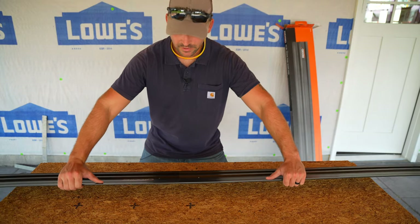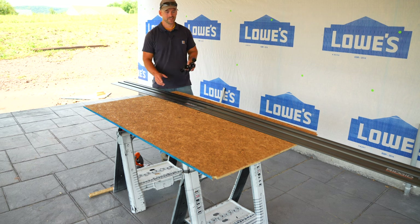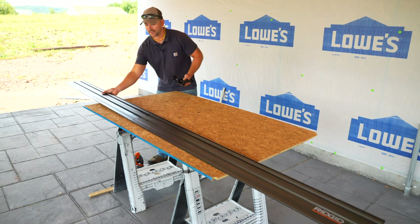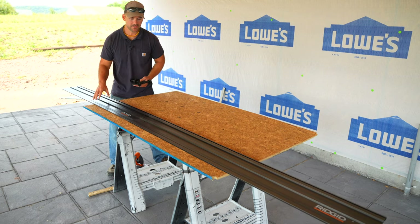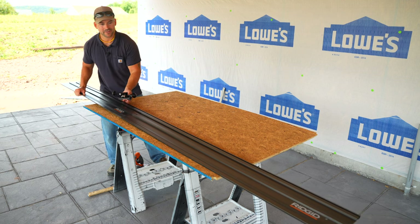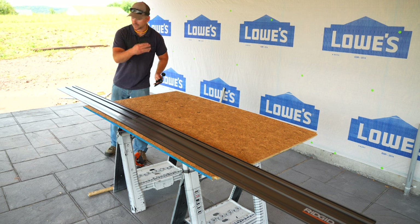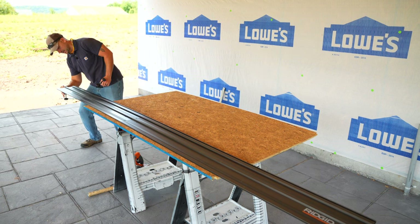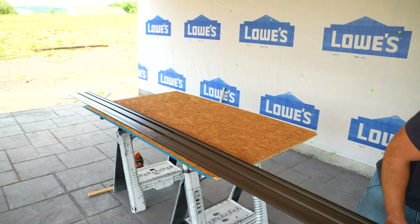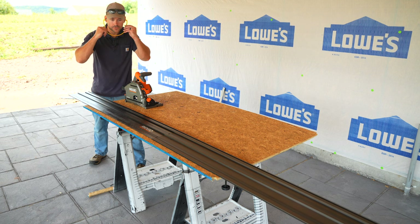Both tracks are now connected together — it's much longer now, plenty of length to cut across this piece of sheathing which is about five feet long, cut out from a window opening. I'll slide clamps into each side of the track and clamp it down to the material, then test how well the saw transitions from one track section to the other.